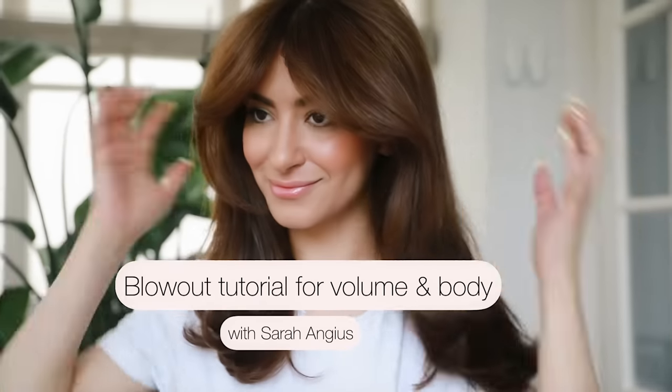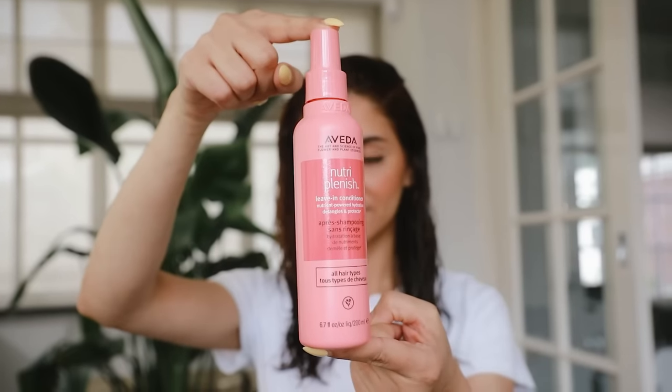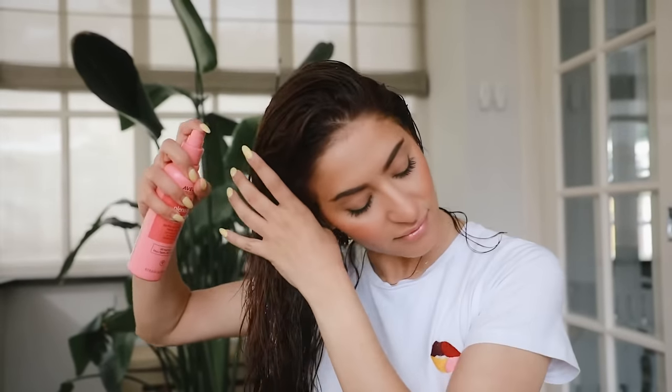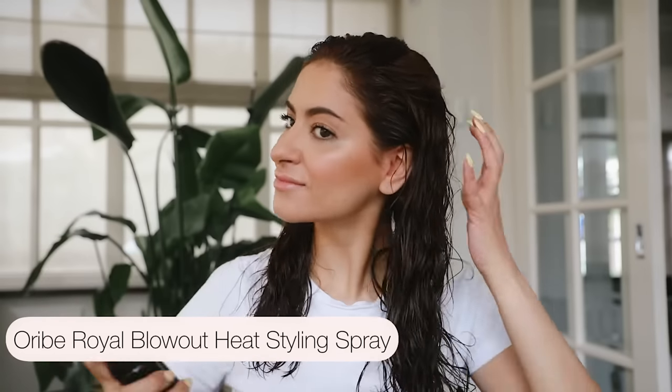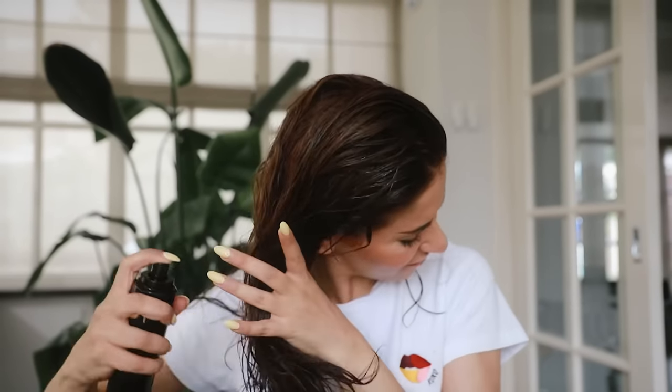I'm going to show you how I blow dry my hair at home and how I create bounce and volume. Starting off with the Aveda Nutriplenish leave-in conditioner — this will hydrate the hair for 72 hours and protects it from heat styling. I'm also using the Oribe Signature Royal Blowout spray, which will speed up blow drying time.